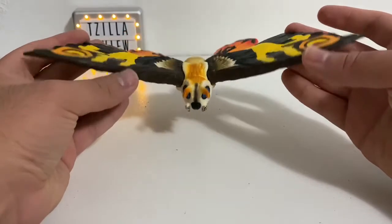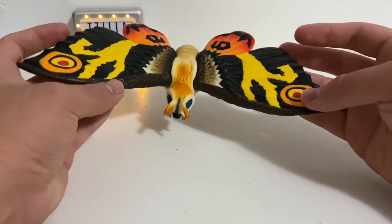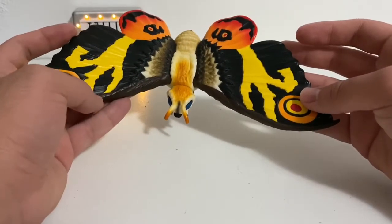That's right, Tokyo SOS Mothra. This is not the 2018 re-release. This is the repaint, the pink tag Mothra. This one didn't come with a tag, but this is actually the pink tag variant.